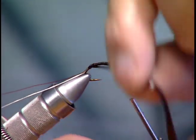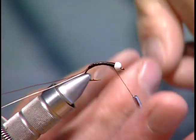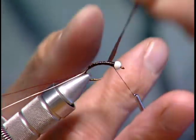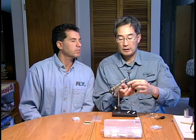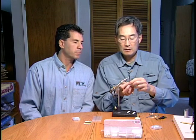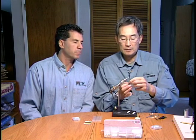It does form a nice segmentation — you get the segmentation, there's a shine to it, and you can vary your colors too by changing the color of your tying thread. So it's a very good material to tie chironomid patterns with.